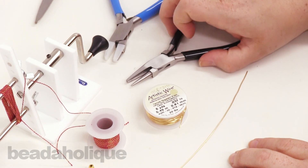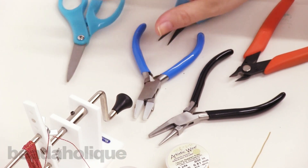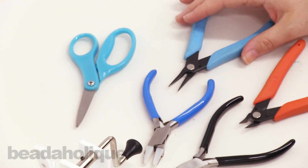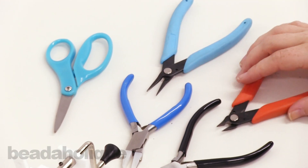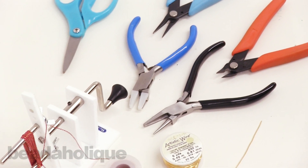For tools you're going to need a wire looping plier, a wire straightening tool, a pair of scissors, a chain nose plier, and a pair of flush cutters. So those are all the tools you need. Let's get started.